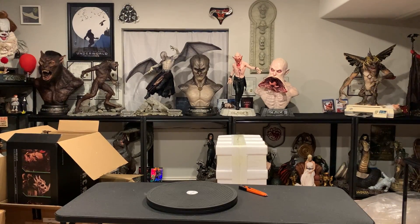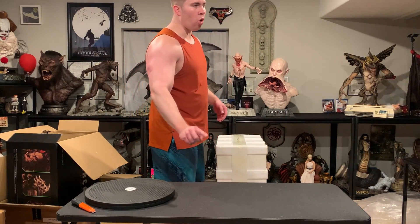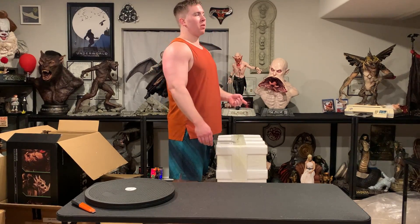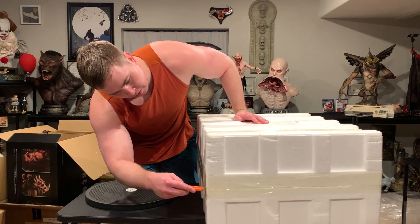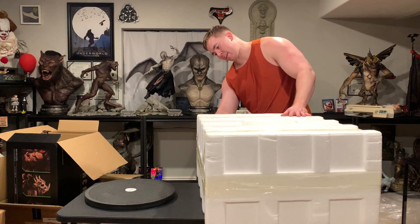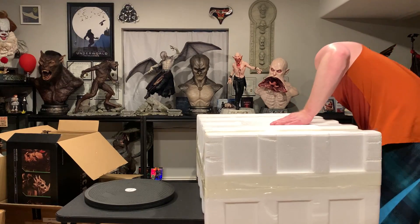Welcome to another video. I finally got the second box for Blackhand. I ordered this through Sugo Toys, an Australian retailer. This is the second piece I got from them — the first was the Loki helmet, which I already sold. I just didn't like how cluttered it looked. It was a great prop, just wasn't working for me. But this is a piece I have wanted.